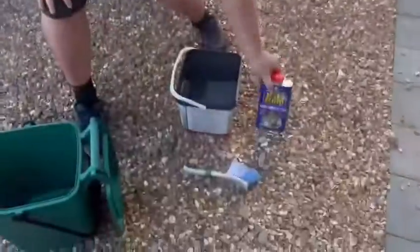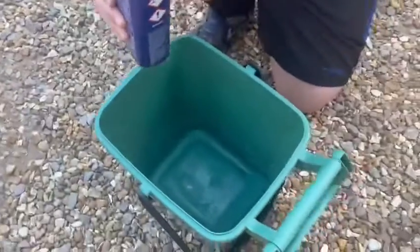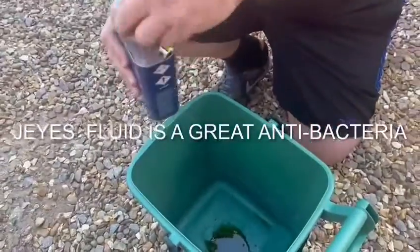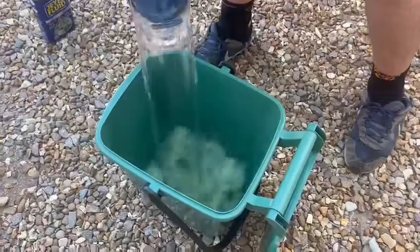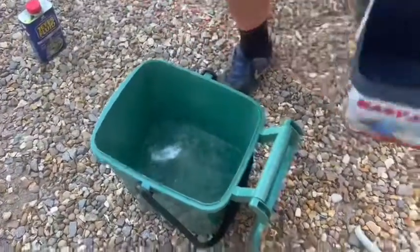So what I do is I start with the Jeyes Fluid — I just put a small cupful into my bin. Jeyes Fluid is very strong smelling, and that smell will kill off the maggots. Fill the bin or half fill the bin with water.